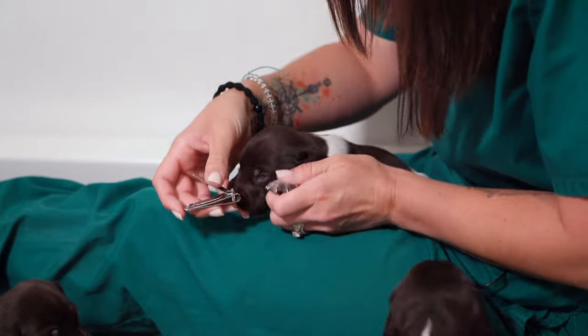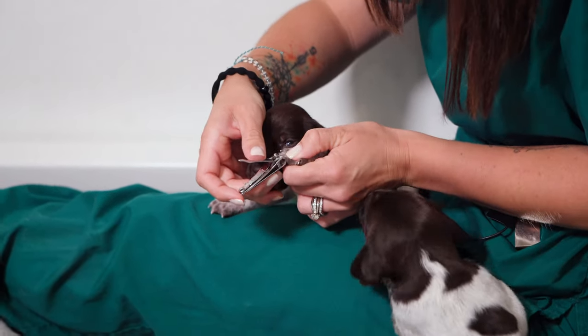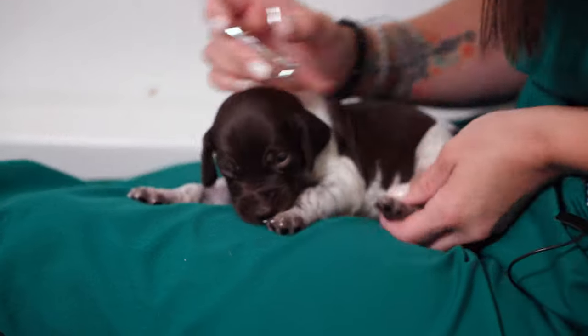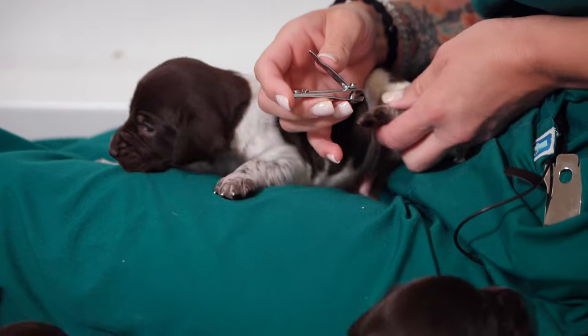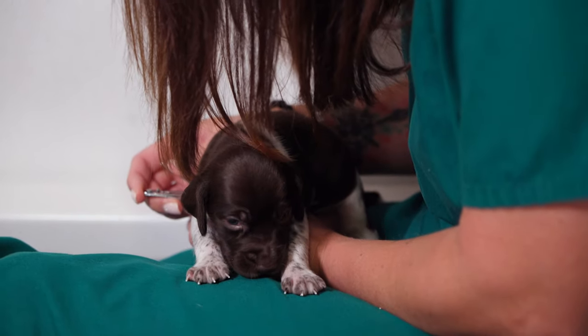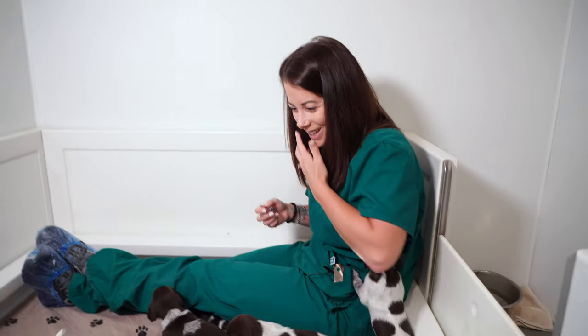With puppy nail trims, we're just taking the tips of those nails off where it catches. There's absolutely no shaping being done with puppy nails at this point — just the tips. So you guys do the math: I've got 10 puppies, 16 nails a puppy. How many little toenails am I trimming? 10 times 16 would be... 160? Zephyr is done. Put it in the comments — I can't do math. 160. Good.